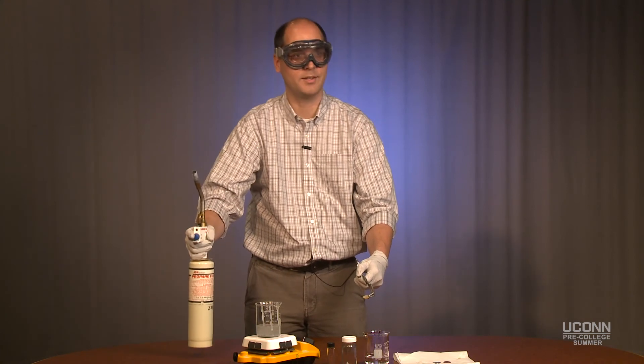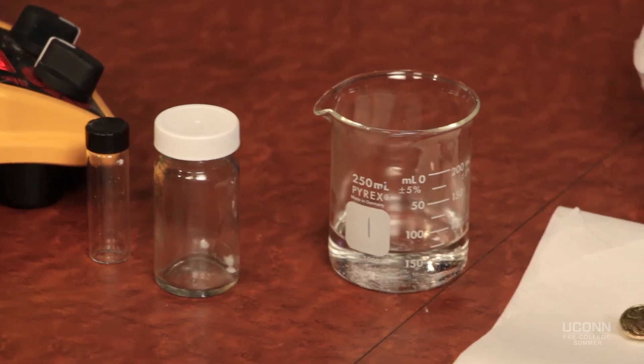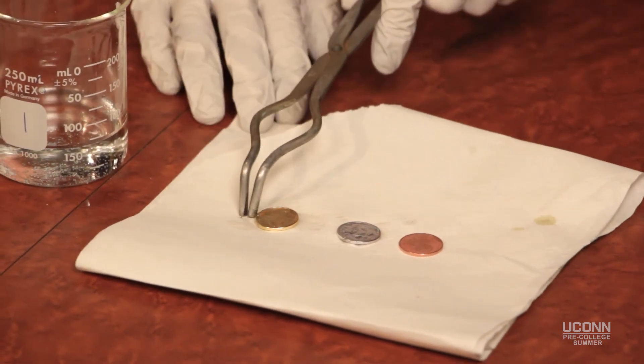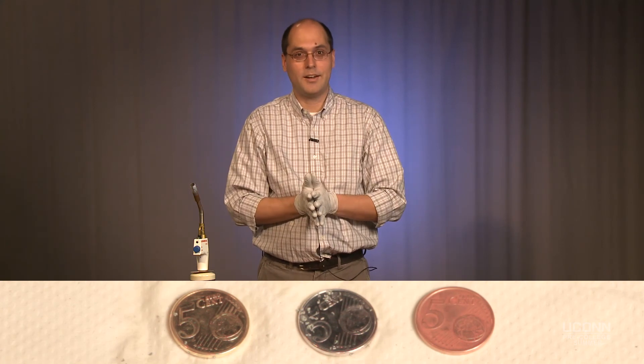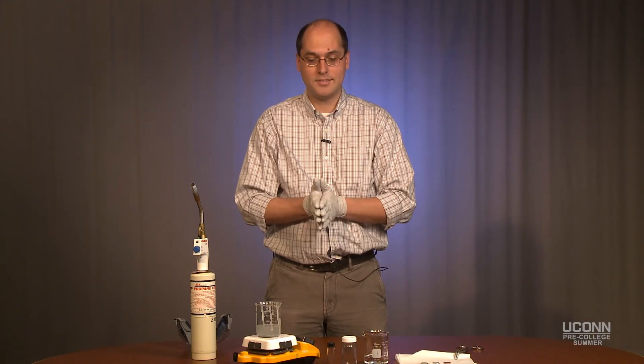Now that we've got it nice and warm and it's all melted in, we'll cool it off in water so that it's safe, and put it together with the others. Now we've got a copper, a silver, and a gold coin — all with just a couple of easy simple chemicals: sodium hydroxide and a little bit of zinc. That's something all of you, if you're in the full week of chemistry program, are going to do. So that's a summary of what we're going to do in chemistry — show you the basics and let you try it out in the lab. Hope to see you all during the pre-college summer program in July.